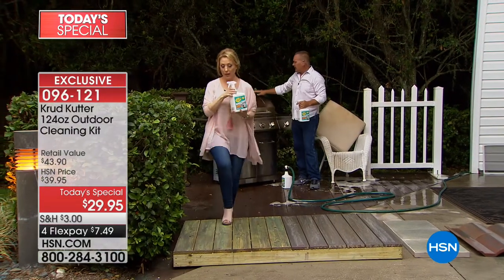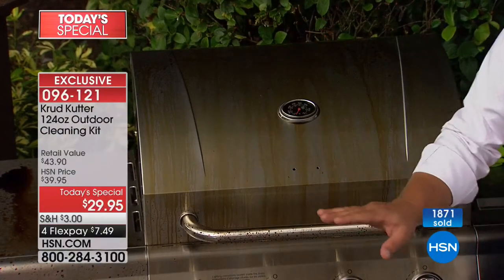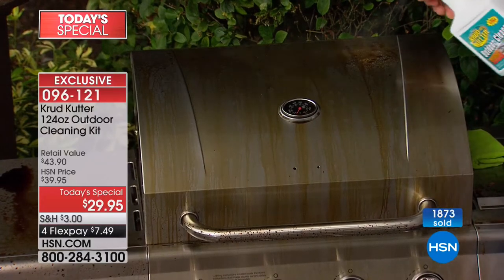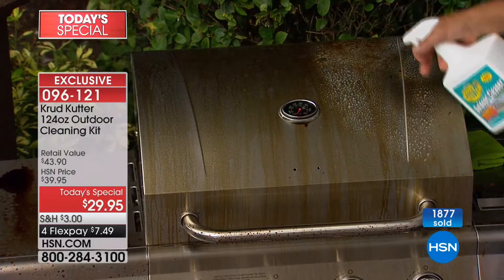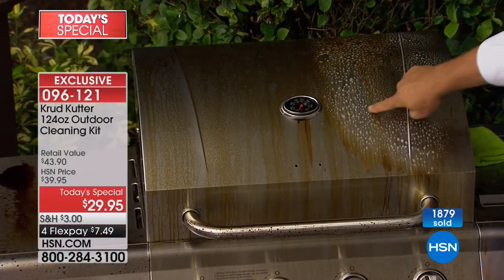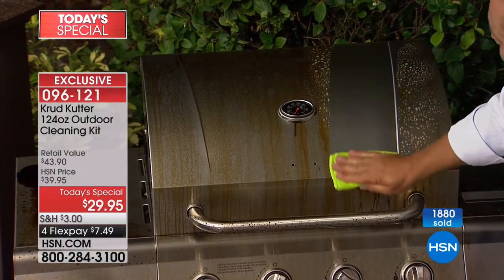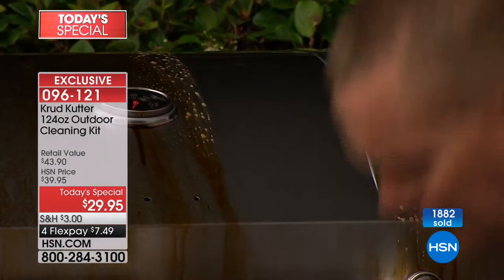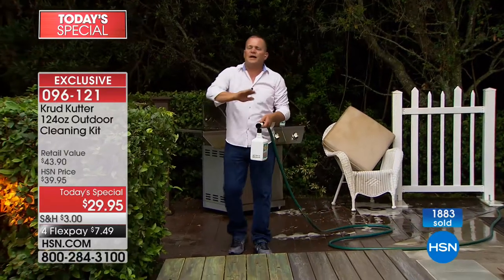You don't have to use it for every surface, but if there's just one surface it helps you clean, it's worth it. If your barbecue grill looks like it's been sitting outside all winter, spray Crud Cutter on it — you can see it immediately breaks down cooking grease and smoke, and with just a wipe your barbecue grill can look like new. And remember, it's by Rust-Oleum.